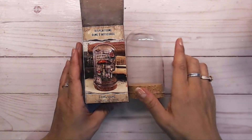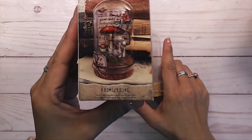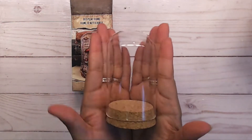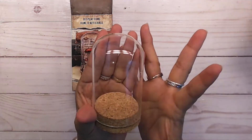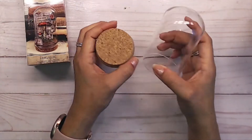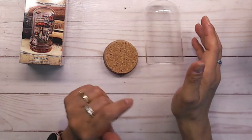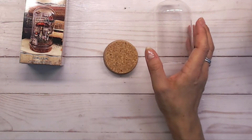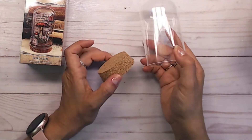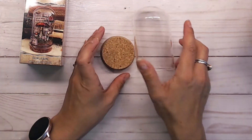Alright, we're going to go ahead and start this project. I'll be fast-forwarding through most of it. We're doing a display dome by Tim Holtz — I love that it's small, so it doesn't take a lot of time to decorate. We're going to make this into a little Christmas display. You can keep it on a credenza, on a mantle, even in the bathroom, or use it for everyday decor.